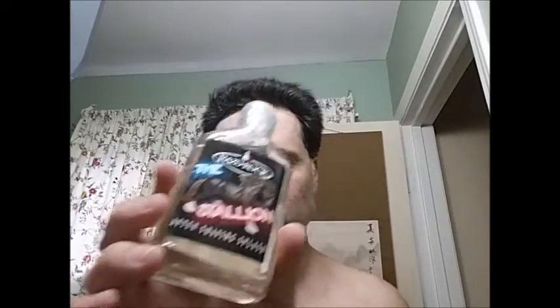To top it off, the closest scent for me in my arsenal — which is pretty limited as far as aftershaves go — is the Stallion from Razor Rock. It just seems to match the closest to what I have. The citrus ones were too citrusy, and anything vetiver or green were too green. So this one seems to be toned into the right area.